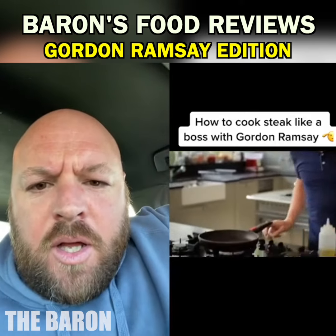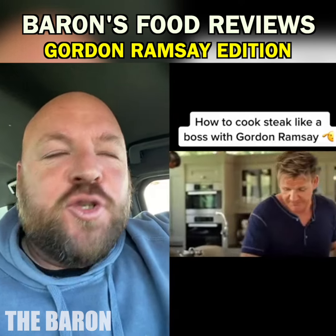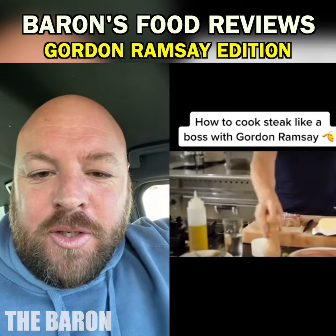Righto. Finally, a bloke who can cook some steak. Surely it'll be cooked through. Beautifully done.